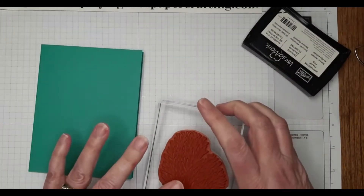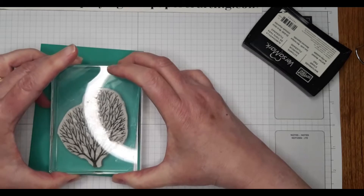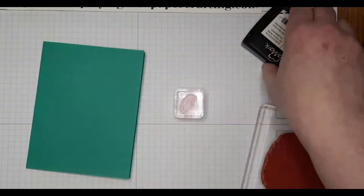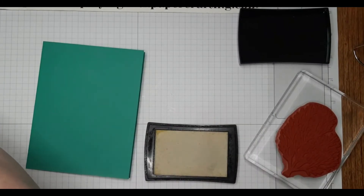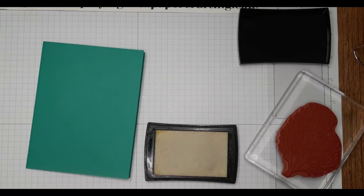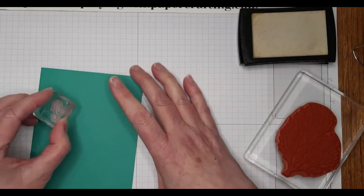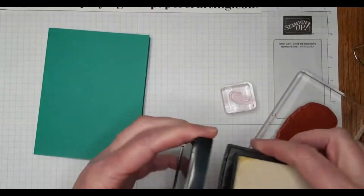I've got that inked up with Versamark and I'm going to stamp it right about here because I want it to show through the layers. At the same time I want a little seahorse to show through right at the back, so this seahorse is from the Whale Done stamp set which was in last year's catalog — I think it first came out in 2019 or the 2020 occasions catalog. And there's my little seahorse.